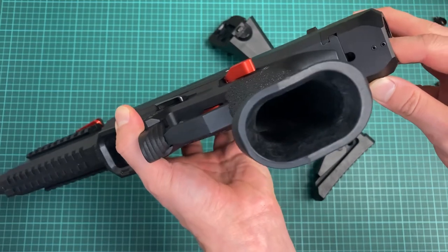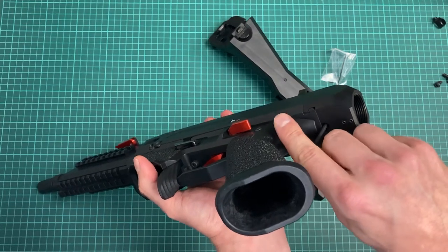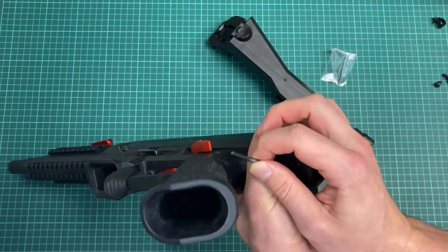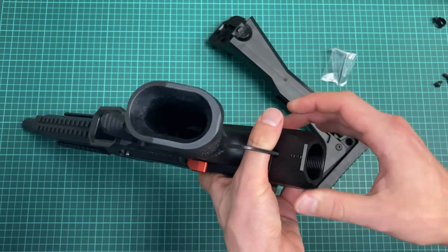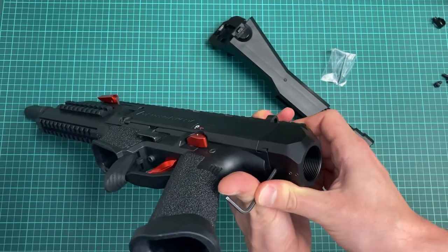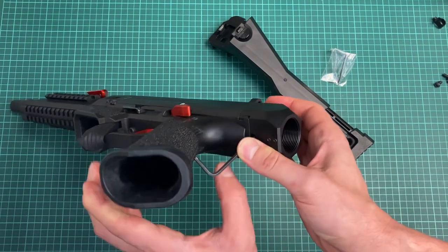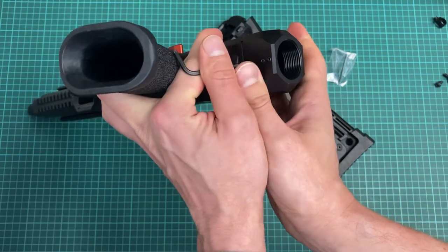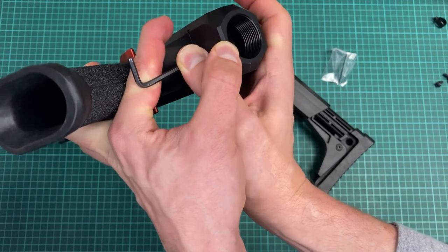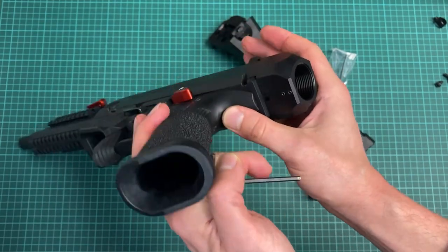Let's have a look. If I take a three millimeter hex key, I can depress the takedown button, so I can move it even with the buffer tube installed in place. It's fully depressed and I can move it out — without reaching it from the stock side.